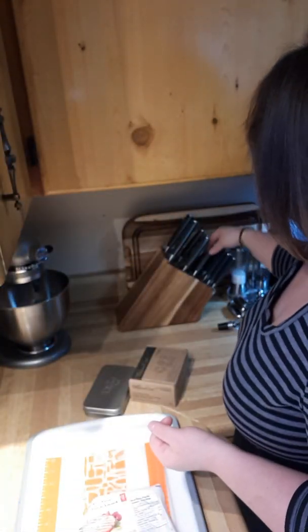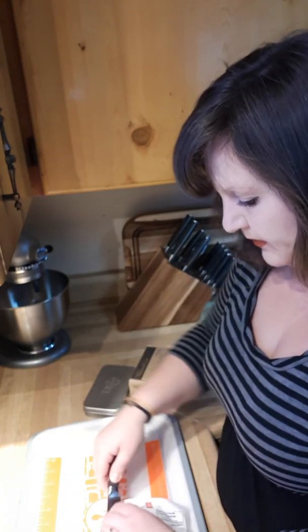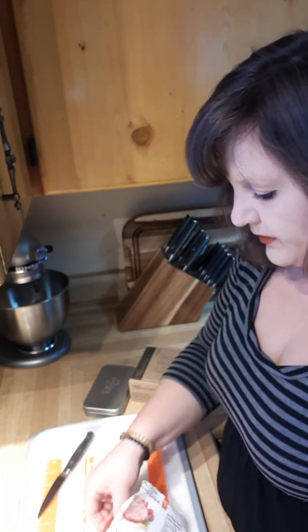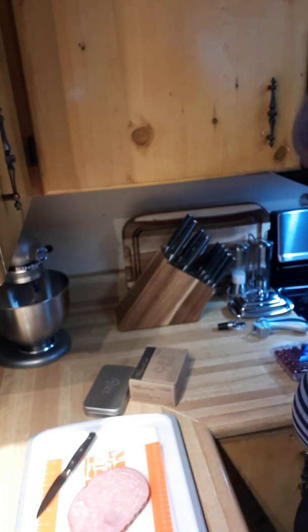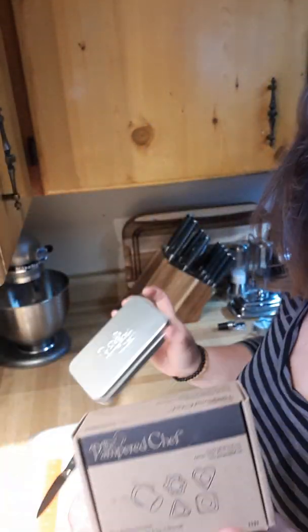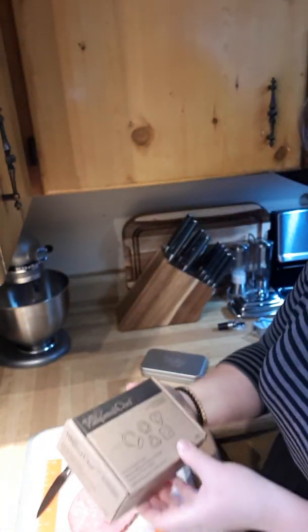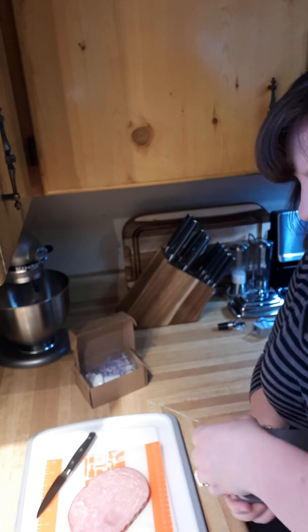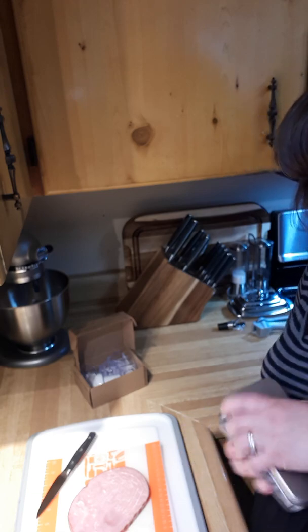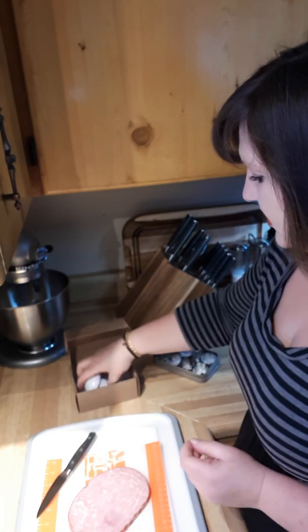We're gonna take our knife and slice it open. Now, going back through Pampered Chef history a little bit — if you're lucky enough to own either one of these products, either the fruit and cheese cutter set or the cookie cutter tin with all these fun shapes, either will work. I'll show you what I do.